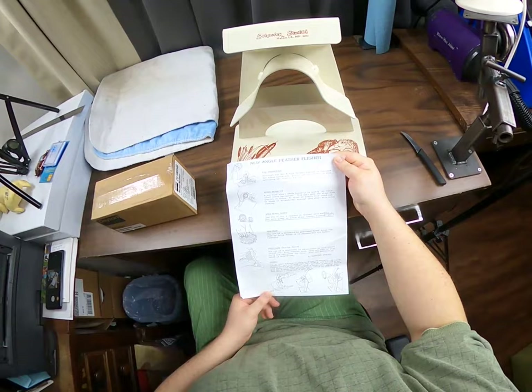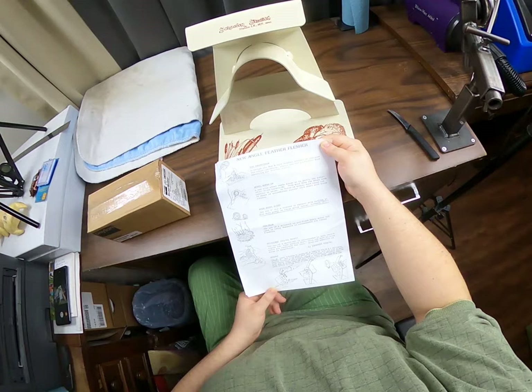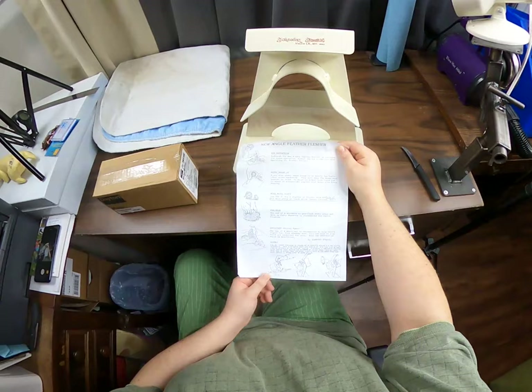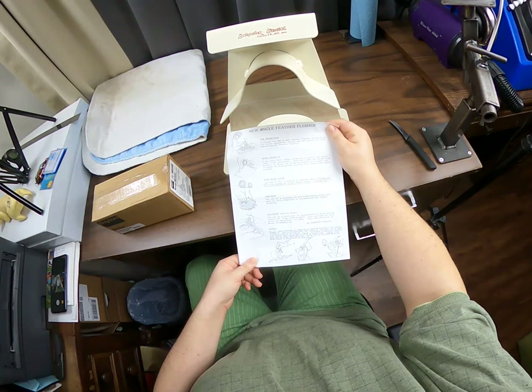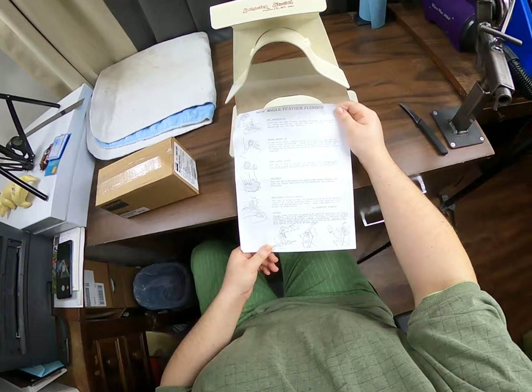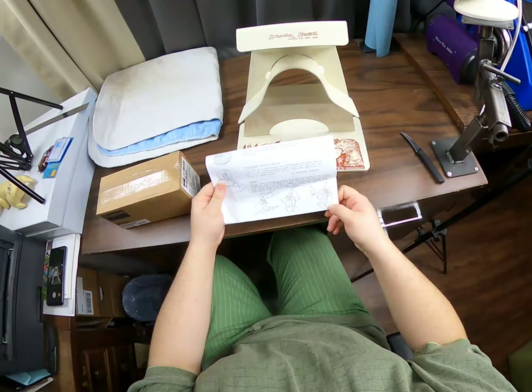These are the instructions. Eye protection, of course. Need to break in the wheel a little bit. This particular flusher uses two different sizes of wire wheels — I didn't know that, that's nice. Here's a little bit of instruction on pre-trimming items before they go onto the flusher. There are the assembly instructions, which are super easy, especially for anybody that's kind of made their own.